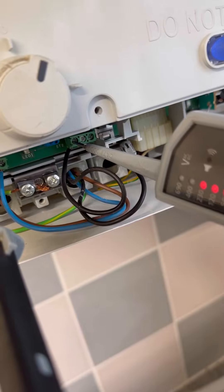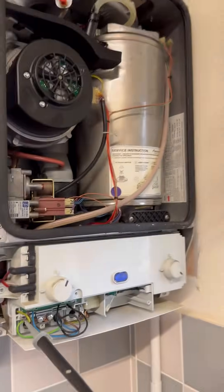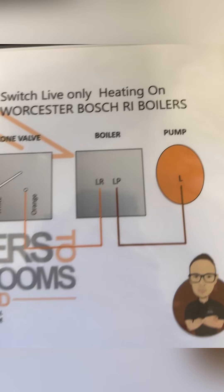With no demand on, we're getting 12 volts on LR — that's fine — but we're still getting 240V on pump live. That's why when you go from a non-condensing boiler to a condensing boiler, quite often you need an extra cable run from the airing cupboard for your pump overrun, to stop the heat exchanger overheating.